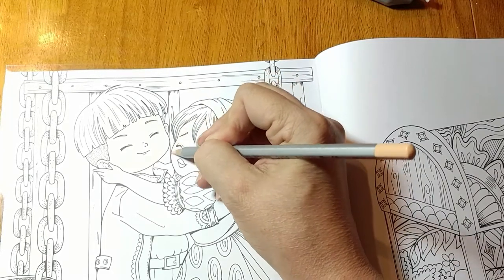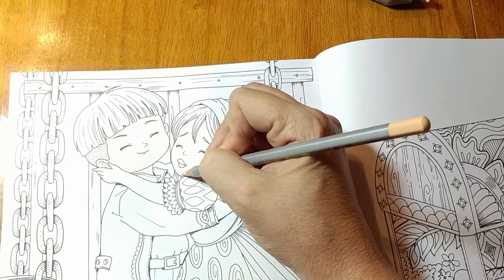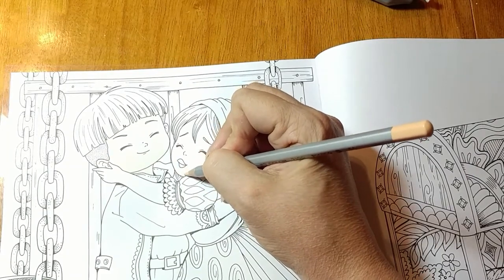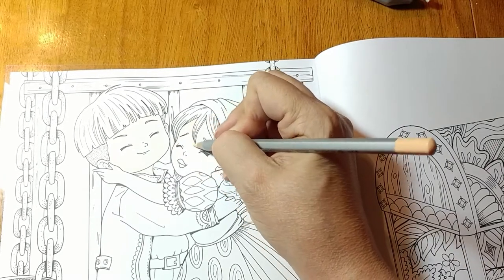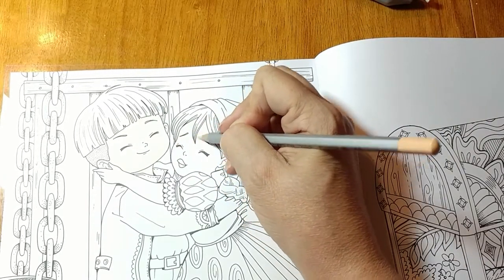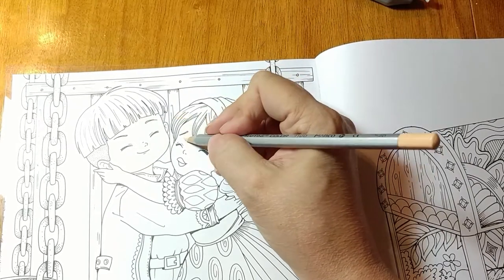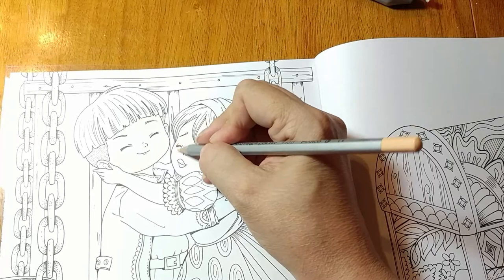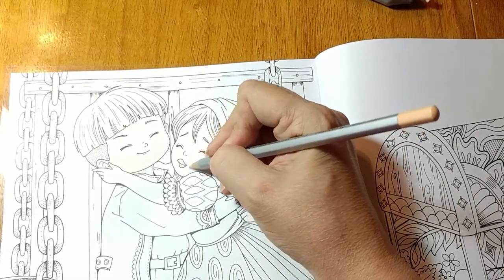I am using the Marco Raffines. I'm going to go all the way around the outside of her face. This is number 520. I'm going to come in just a little, getting lighter as I come in, so it's easier to blend.